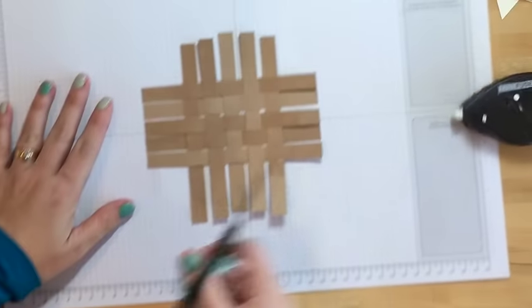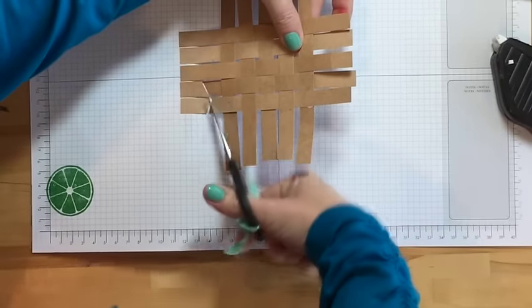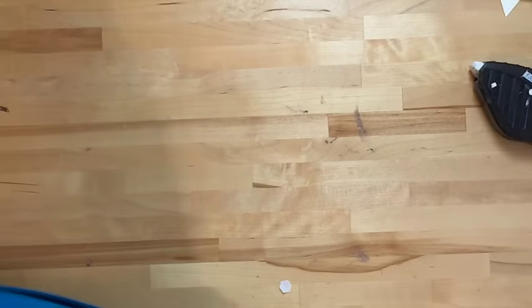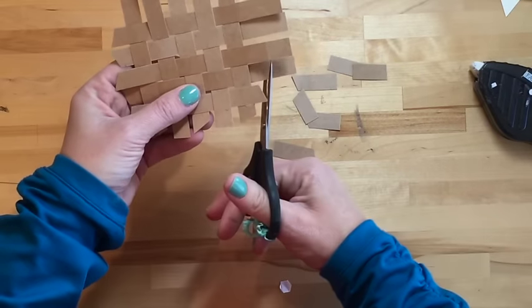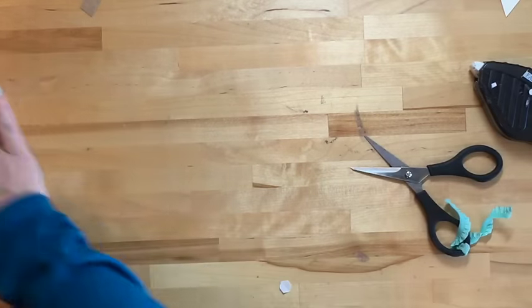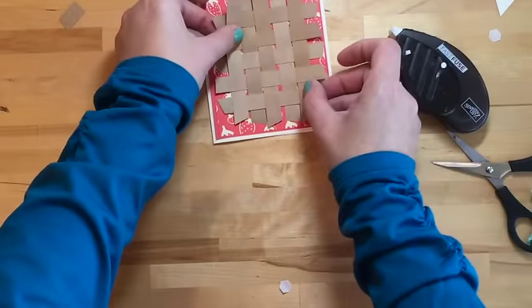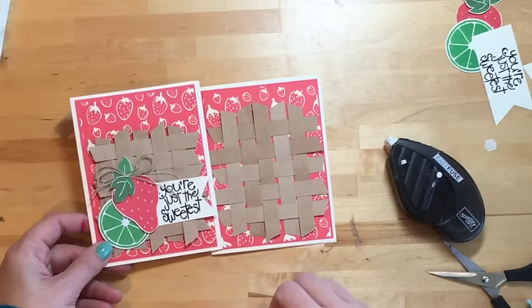The weave should be dry enough now. Take your paper snips and snip off the ends — do each one at a slightly different angle to give it a fun visual look. Go over to the other side and do the same thing. I wanted a rough look, so I'm not measuring; some are longer, some are shorter. There's no right or wrong when you're going for a rustic feel like this.